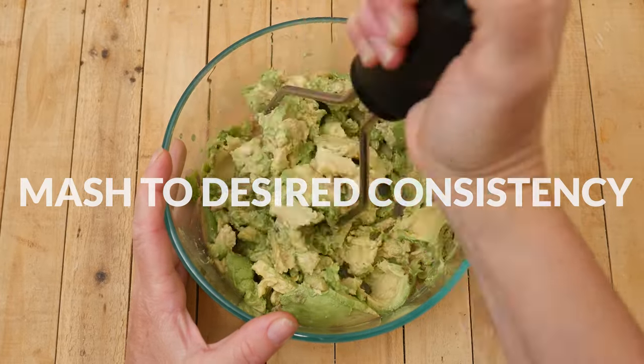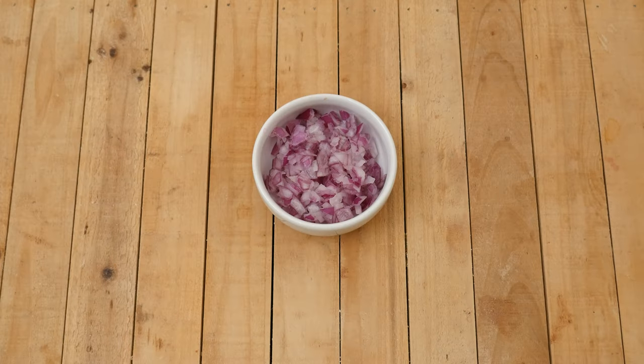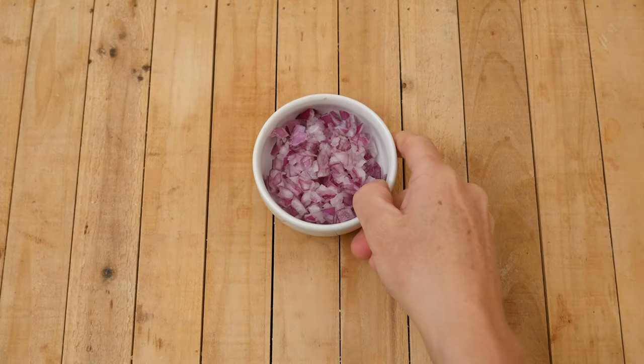Mash up your avocados to your desired consistency using a fork or a potato masher. To our avocado let's add one half of a cup of minced up red onion — you could also substitute this with scallions or shallots.